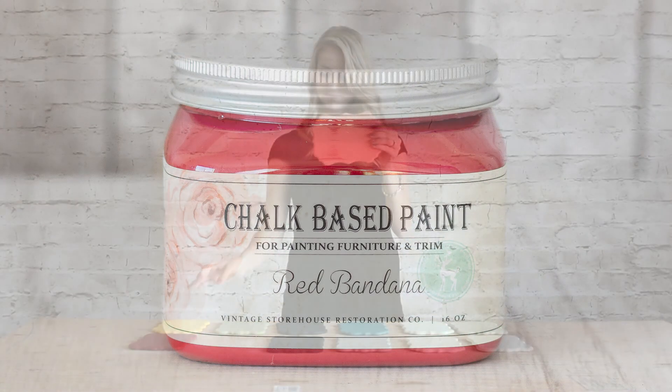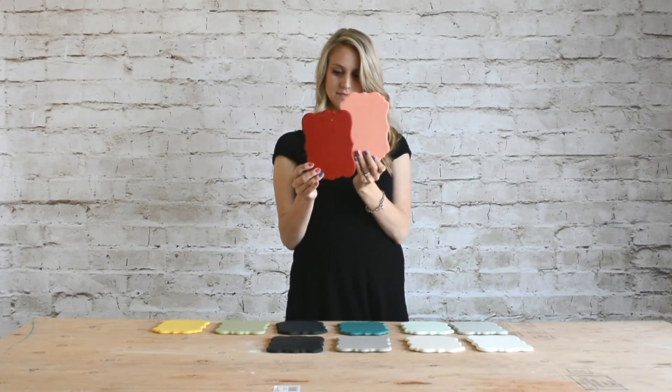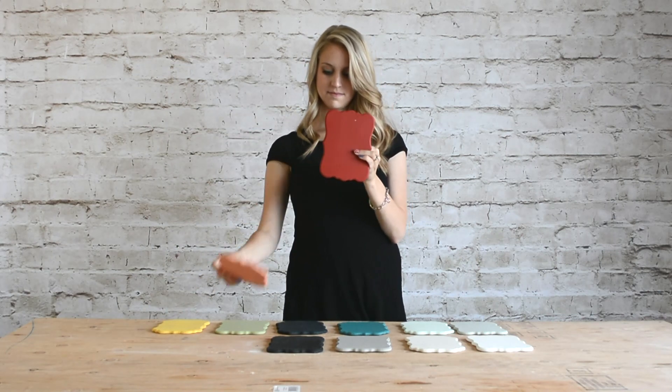Last we have Red Bandana. I loved this red the moment I laid eyes on it. It's such a fun bright red with warm undertones and it's extremely saturated.